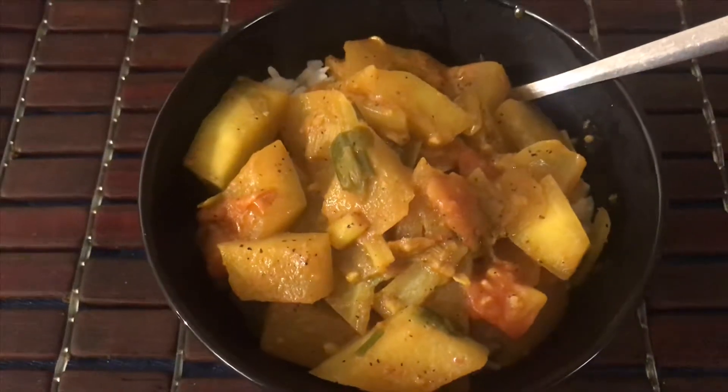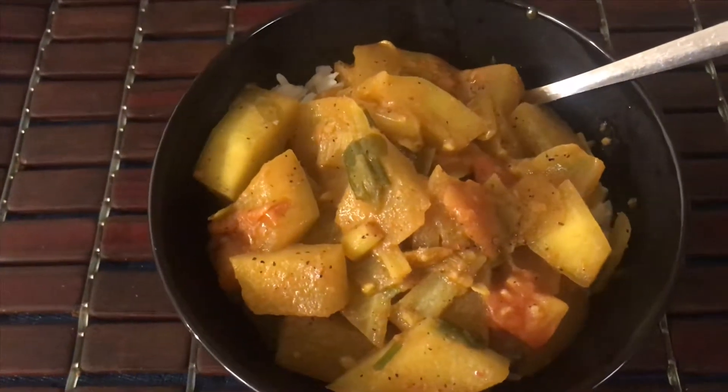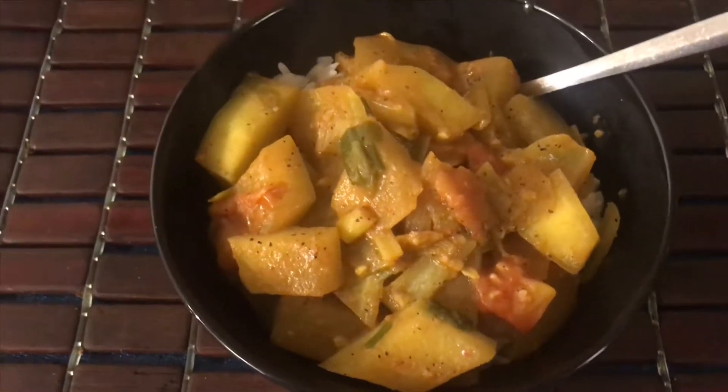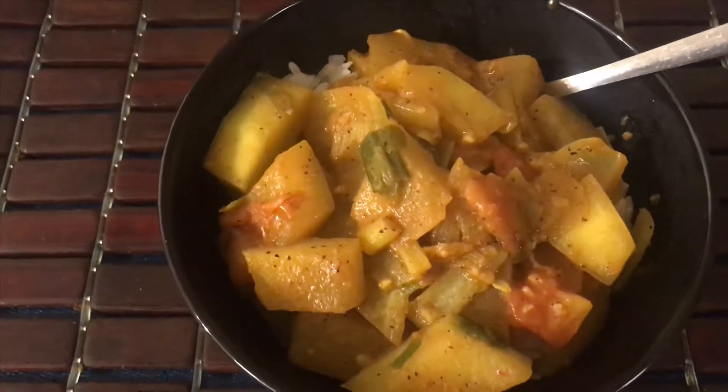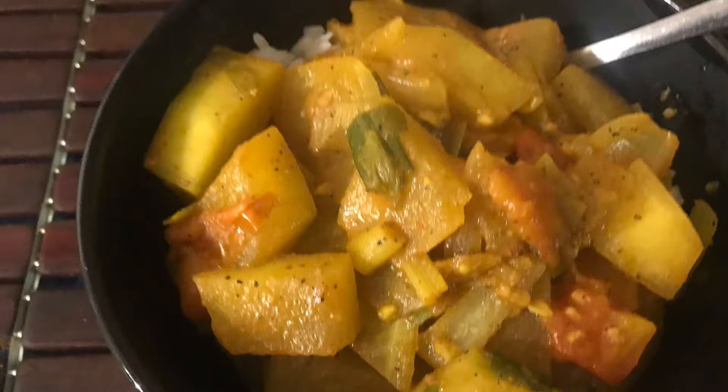I hope you enjoyed this video. If you do try this recipe, let me know how you think about it. Please like, comment, subscribe, share, and peace until next time. Thank you.